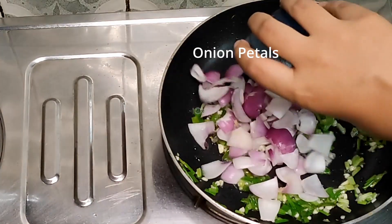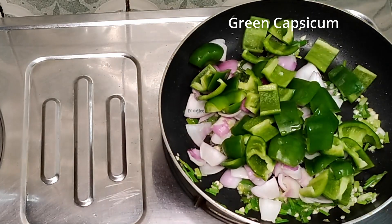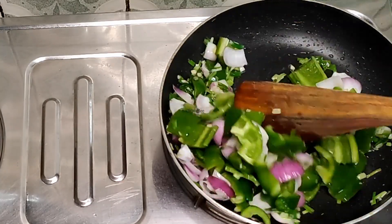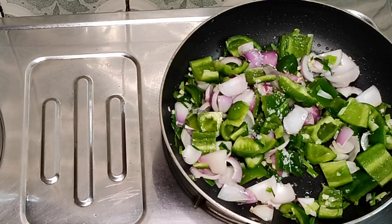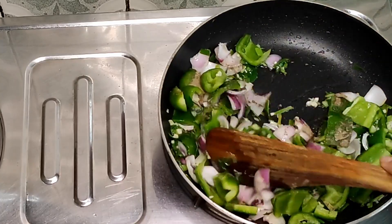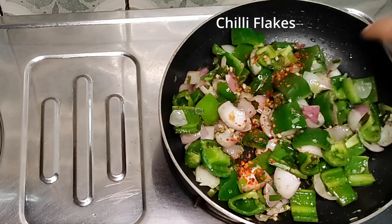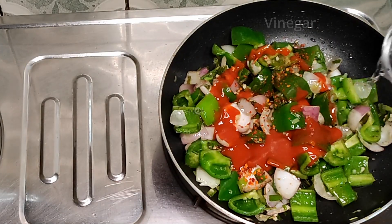Add onion petals and cubed capsicum and sauté. Then add chili flakes, tomato ketchup, and vinegar.